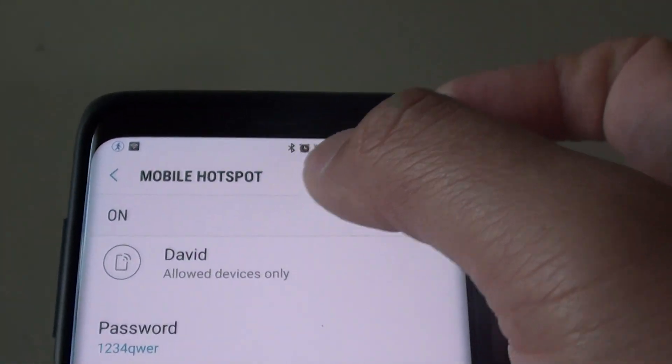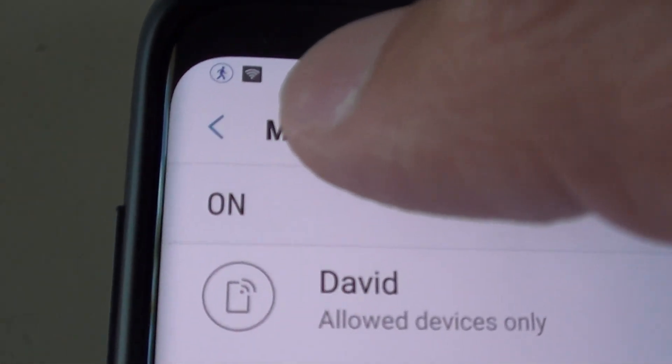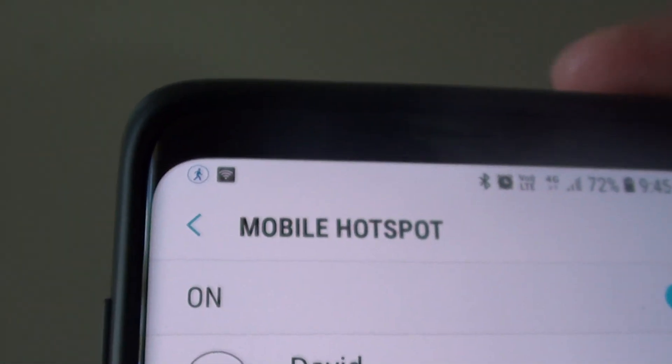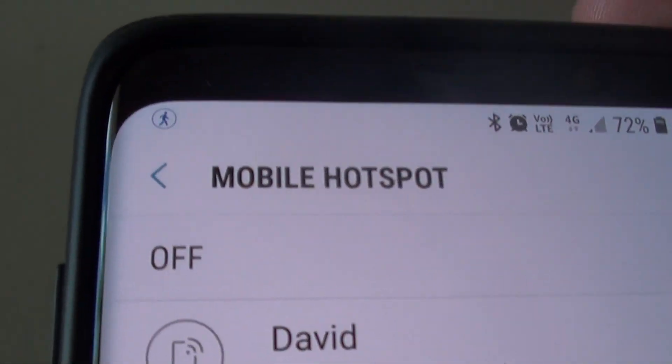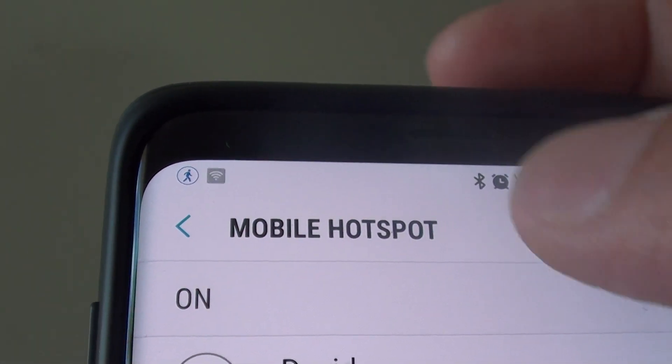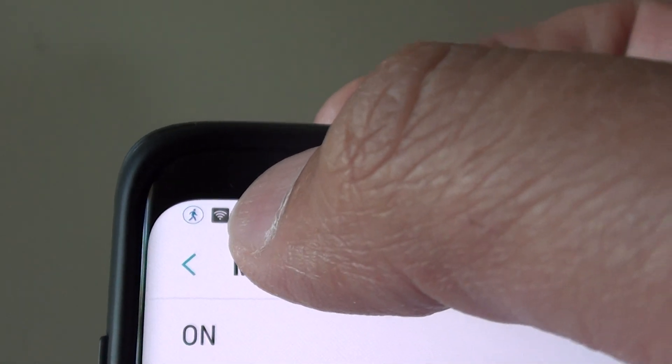Make sure that mobile hotspot is turned on. This is the icon for the mobile hotspot — if I turn it off you can see it's gone, and if I turn it on it will show the mobile hotspot icon in the notification bar.